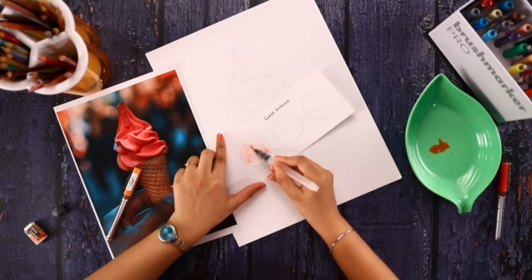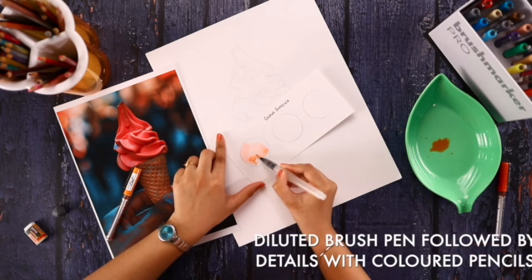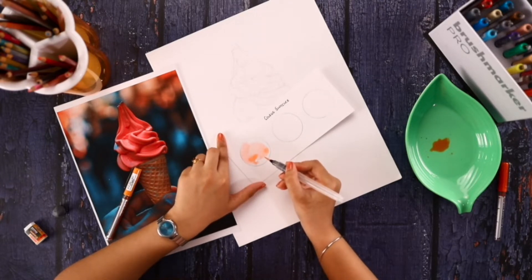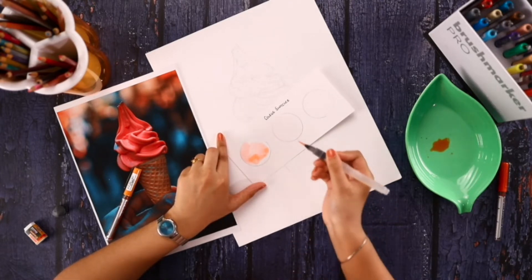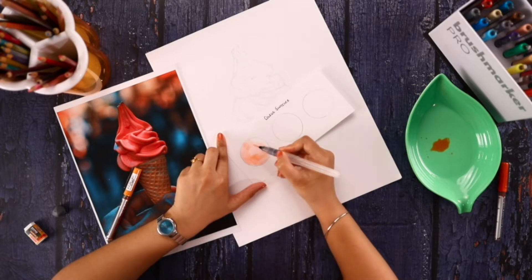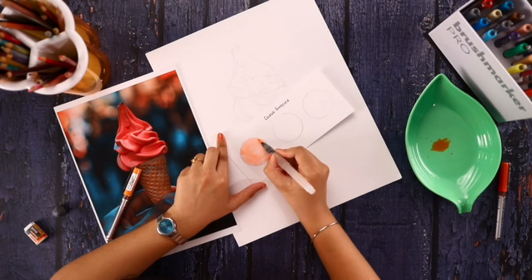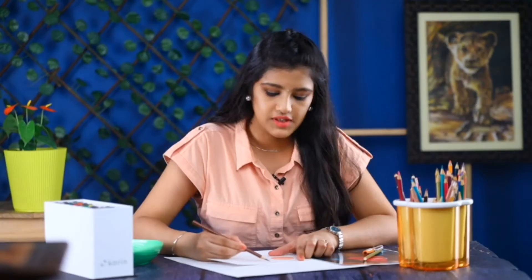This method will actually save a lot of time, so you don't have to spend as long coloring with the pencils. If you have a very big subject, you can choose this method. Now let it dry, and then I'll color here with the color pencils.